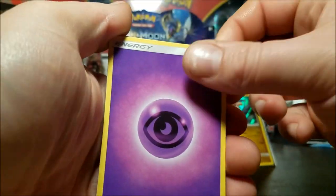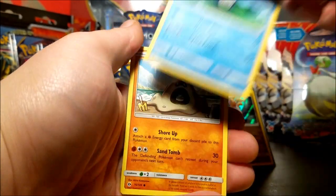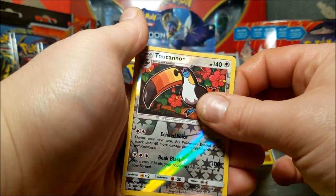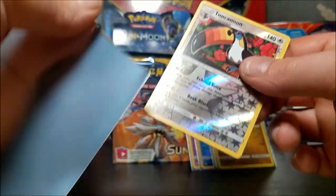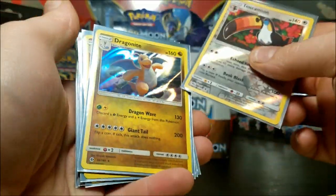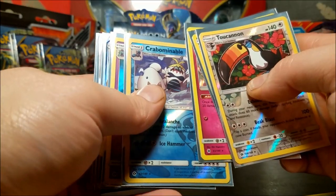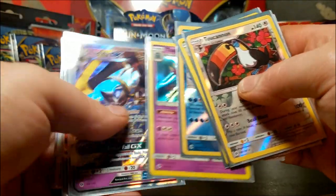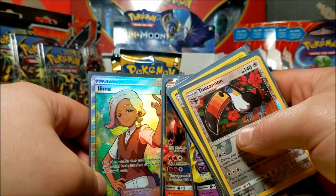Psychic energy, Energy Switch, Professor Kukui, Corsola, Skarmory, Poliwag, Sandygast, Eevee, Krabby, Krabby, Toucannon reverse - finally - and a Gardevoir. At least we got him. So let's see what we got here - we have the Toucannon, Dragonite hollow, Ribombee, Crabominable - we'll just start calling him Crab - Toxapex, Lunala GX, Incineroar GX, and a hollow - a full art Lillie trainer.